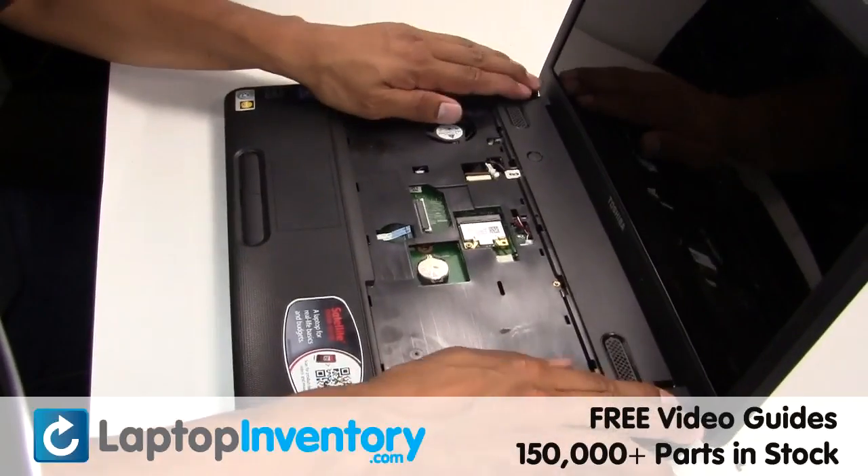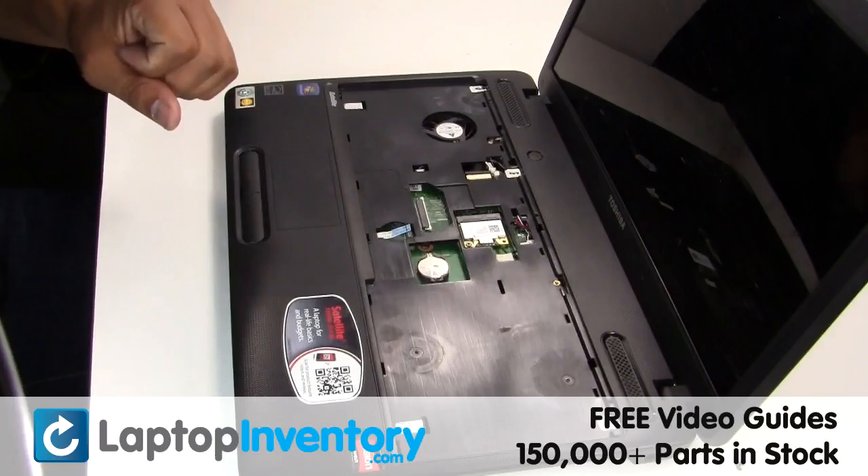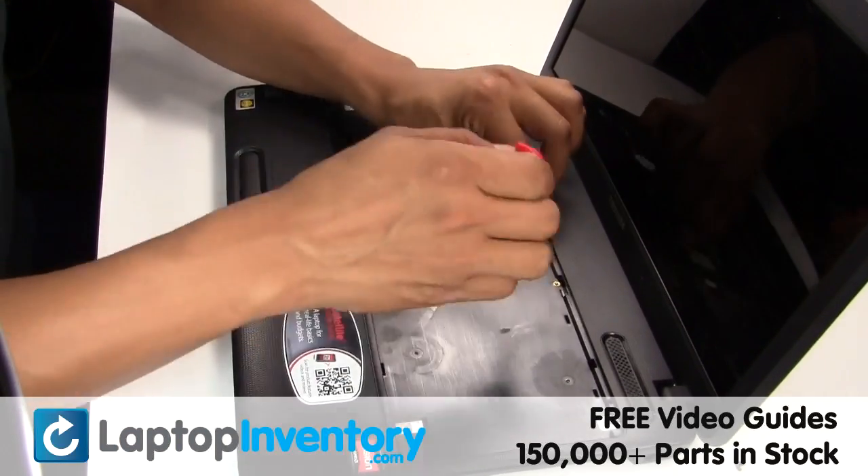Place the touchpad back in place. Plug the cable back in.